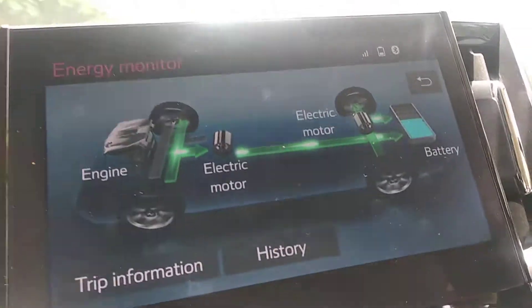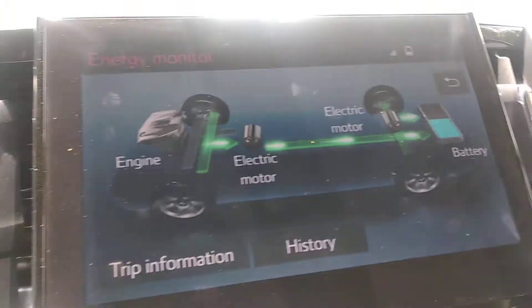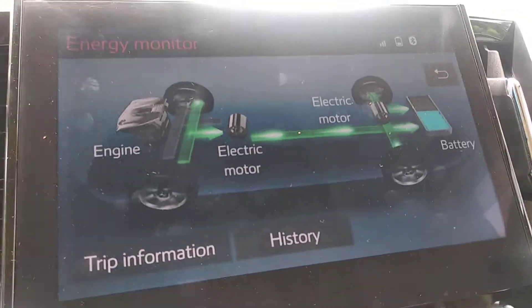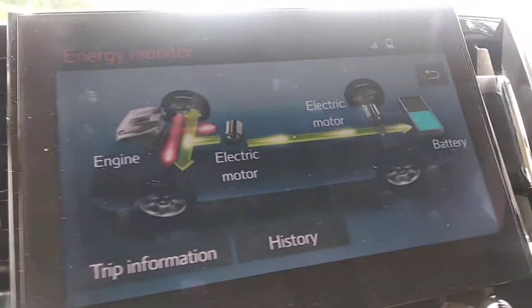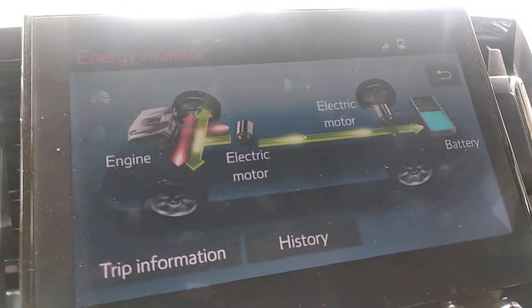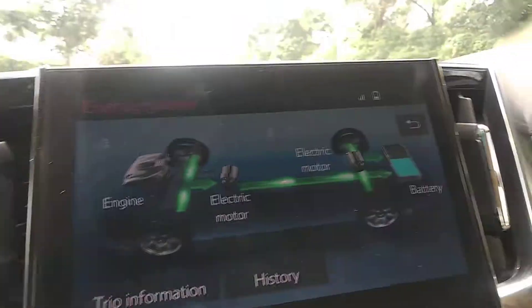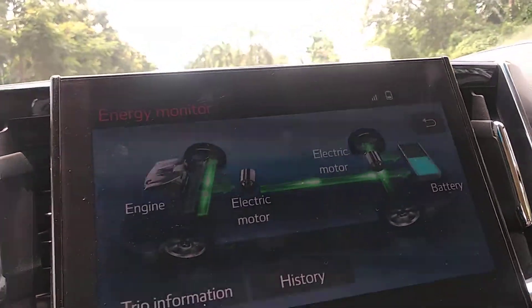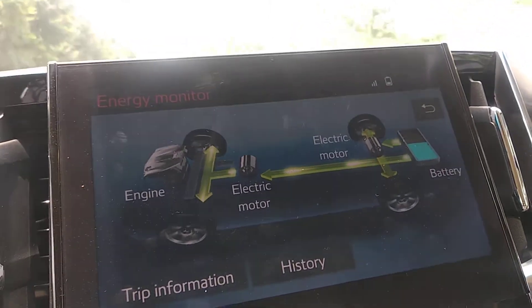When you remove your foot from the accelerator while in motion, the battery is getting charged automatically because of the kinetic energy of the moving car. When the driver accelerates again, lines come from the battery indicating the battery is driving the car, while the engine is also running. Whenever we apply the brake or decelerate, the battery is getting charged, as you can see on the display.